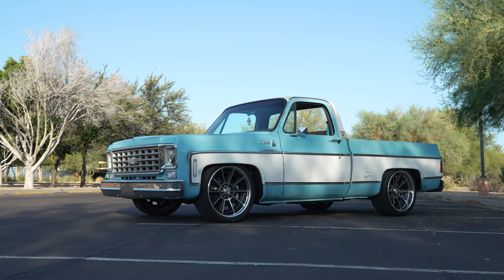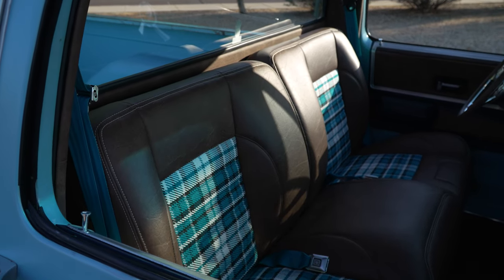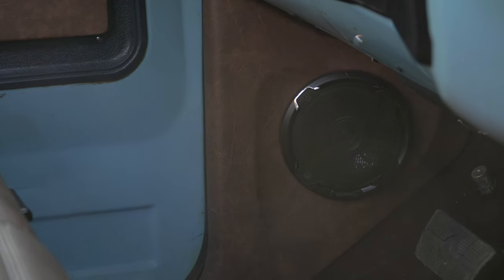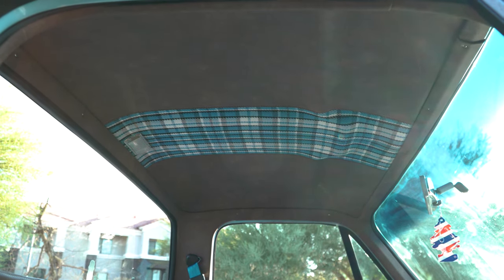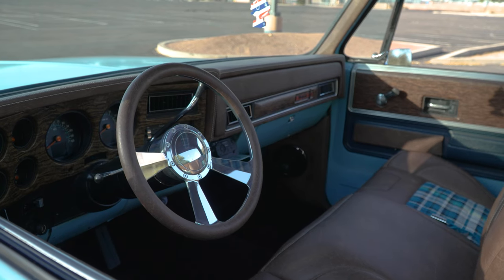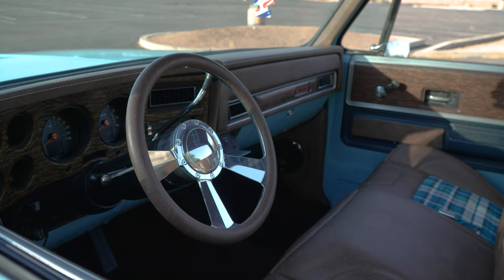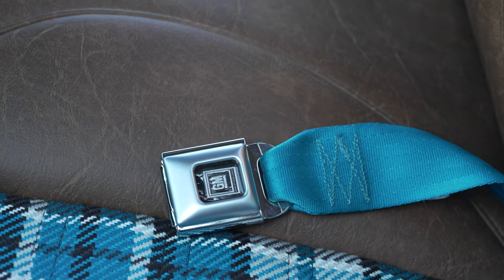The interior incorporates a couple different companies. I used TMI Interiors for the bench and dash, and had Daniel Bell Upholstery here in town do the carpet, kick panels, and headliner. The truck also uses Dakota Digital RTX gauges with a vintage look. We kept the factory bezel, so it's kind of a blend of old and new — keeping the OG look with a little custom touch.